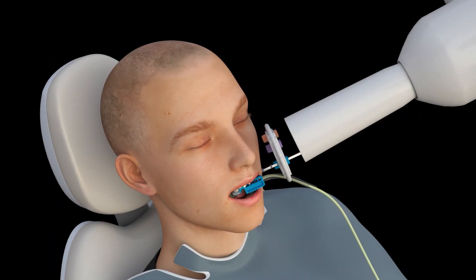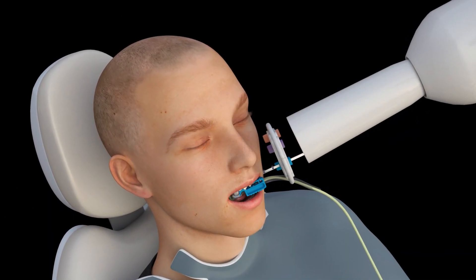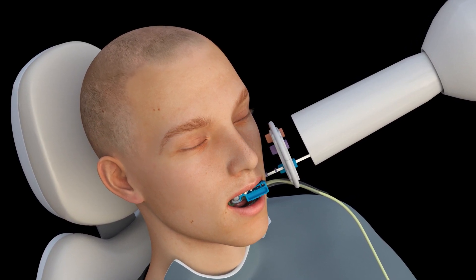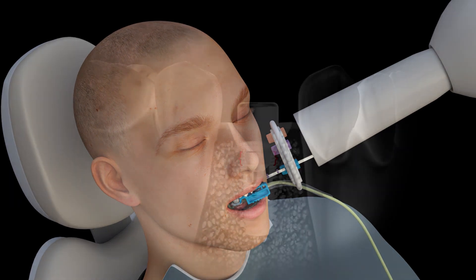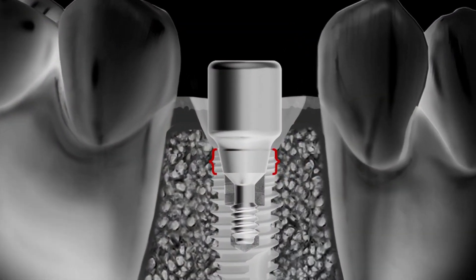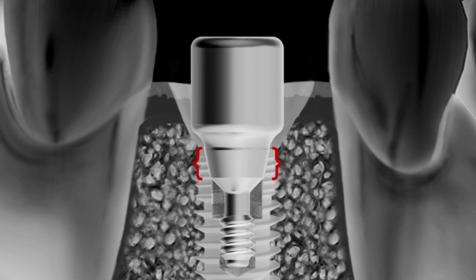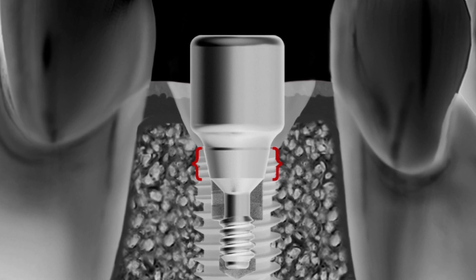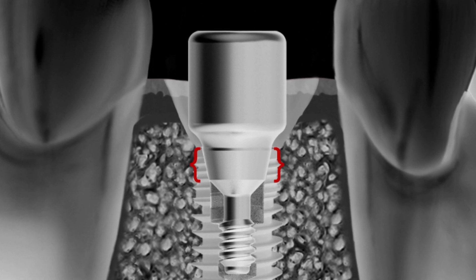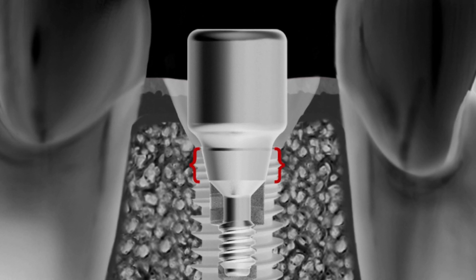To verify complete seating, a vertical bitewing radiograph should be taken parallel to the implant connection once the prosthetic component is placed. Look closely at the internal aspect of the implant to see if the male conical portion of the prosthetic is in complete contact with the female conical portion of the implant. There should be no space present between the implant and prosthesis in this area.